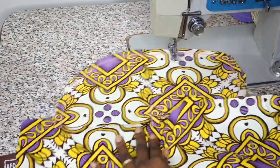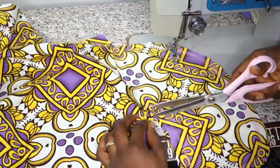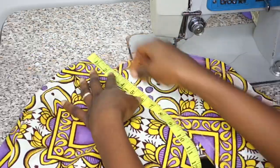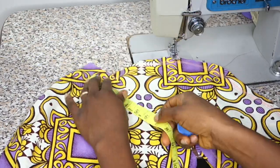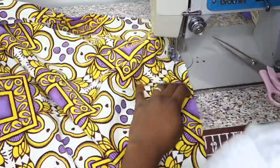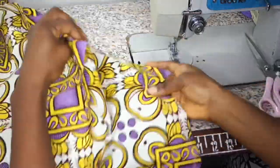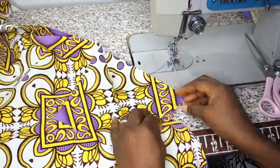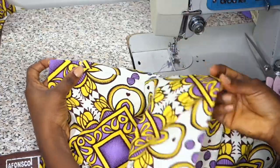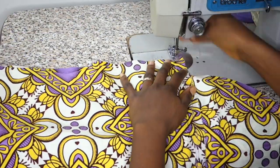Once done, I place the back piece on the front piece and match the pocket — notching the starting and ending points of the pocket with scissors. Then I mark six and a half inches for my zip opening. I hold from that six-and-a-half-inch point downwards to the full length, making sure not to sew on the pocket, so I'll have my pocket opening right there. On the other side, I run half inch all the way from the top, round through the pocket, and down to the full length of the skirt.